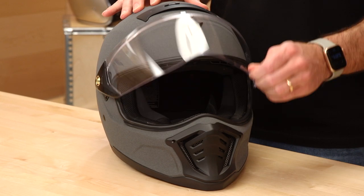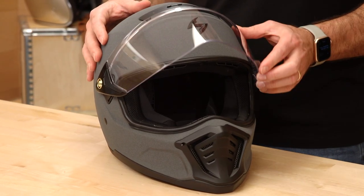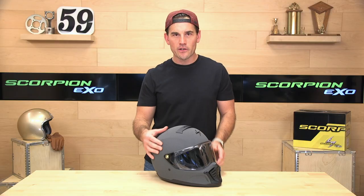The drag racing style helmets have become more popular over the last few years. We've got Simpson in the motorcycle helmet game now. So that's what they're going after here.